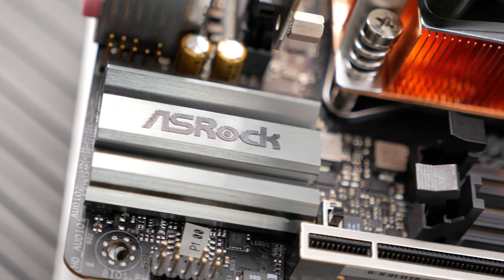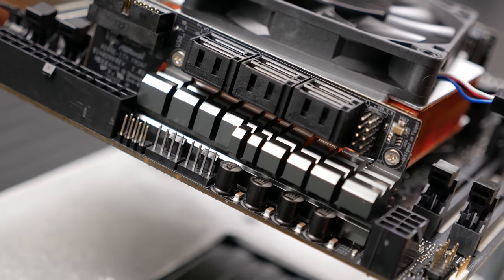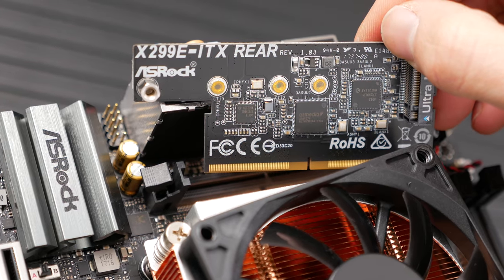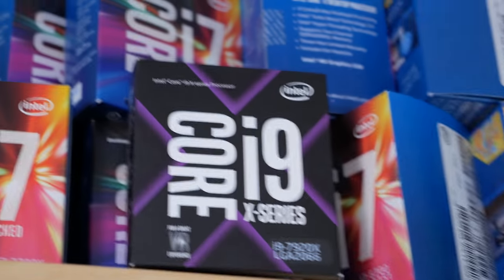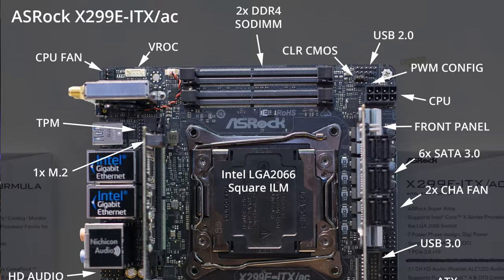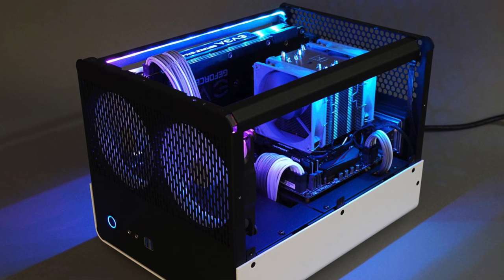I'm sick of calling ITX hardware monstrous, but there really isn't a word to describe the excessive technology crammed into 39 square inches — three M.2 PCIe slots, dual Intel gigabit ethernet, quad channel memory, and i9 support. This teeny board is loaded for bear, and best at home in a massive case with enough room to keep the giant coolers from melting a hole in your floor.